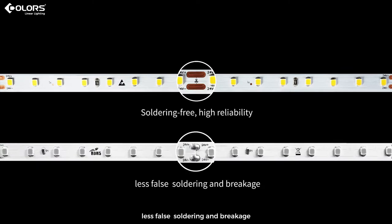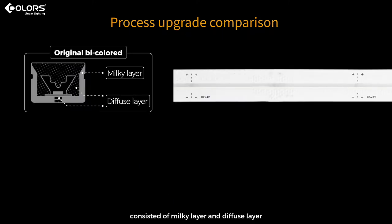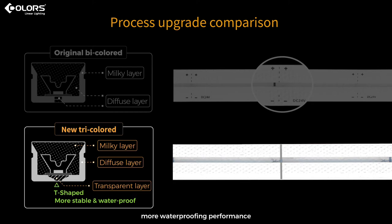The series adopts reel-to-reel strips inside, featuring soldering-free processing for the whole reel, eliminating false soldering and breakage. As an upgrade, in the past silicone strips used bi-color extrusion consisting of a milky layer and a diffuse layer, using laser-printed cutting lines which were easy to deviate, causing cutting errors. Now, silicone strips adopt tri-color extrusion including a transparent layer, keeping a more stable structure, better waterproofing performance, and clearer cutting lines.